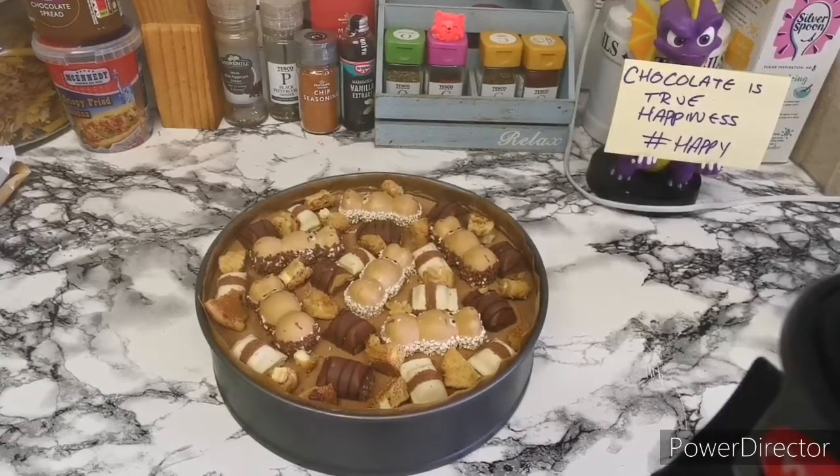So that is the cheesecake all topped. It'll just be a case of leaving it in the fridge overnight, or at least a minimum of three to four hours. Then you can slice it up and cut in. That's pretty much all sorted for this one guys — if you like this go like, comment, subscribe. I'm going to see you all in the next cooking video. See you later.